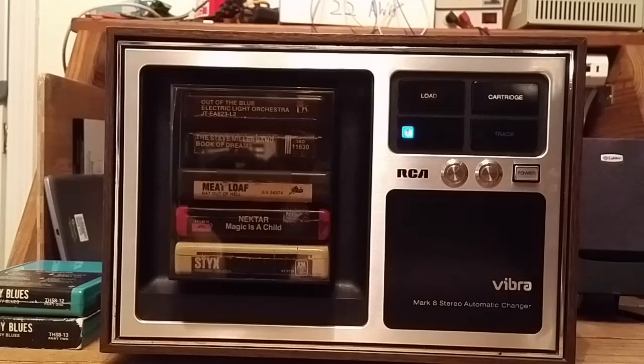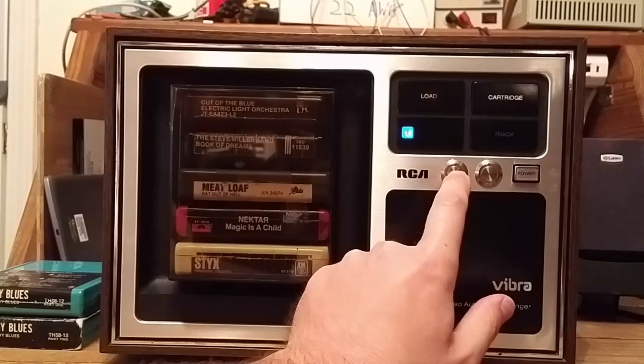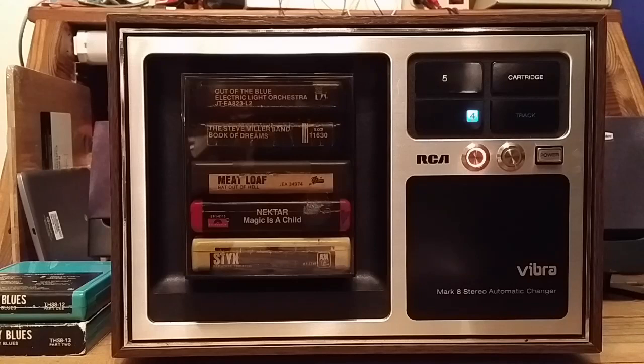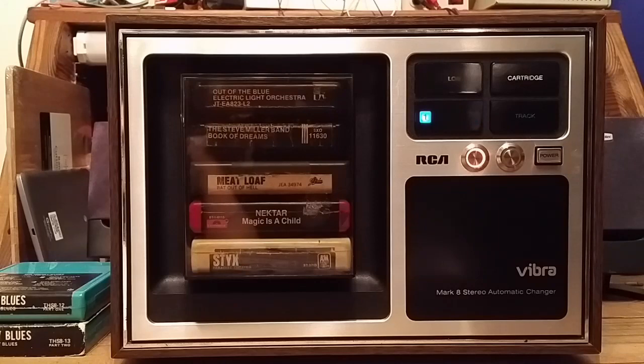That's fine if all you wanted to do was listen to those 5 cartridges in the magazine. But what if you want continuous music? I use this in my office and I frequently want continuous music. So that brings me to the first new feature I added: a repeat button. If you press this repeat button, it will never park at the load position. So right now it's skipped to cartridge 1. Here we are back at the end of program 4 on cartridge 5 again — this time with repeat on. Amazing! It should have done that all along.